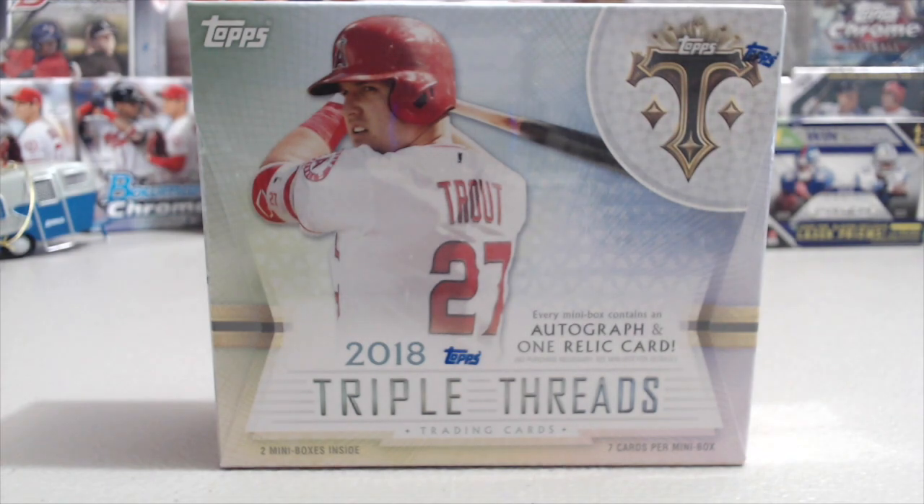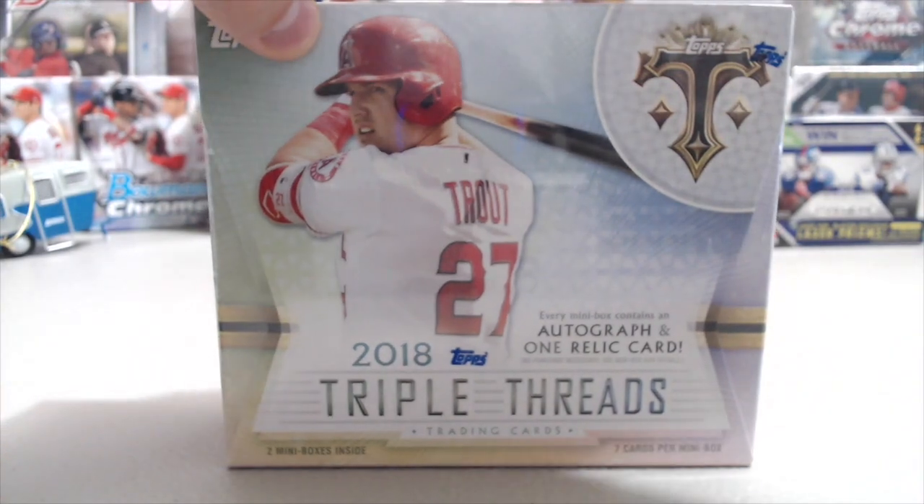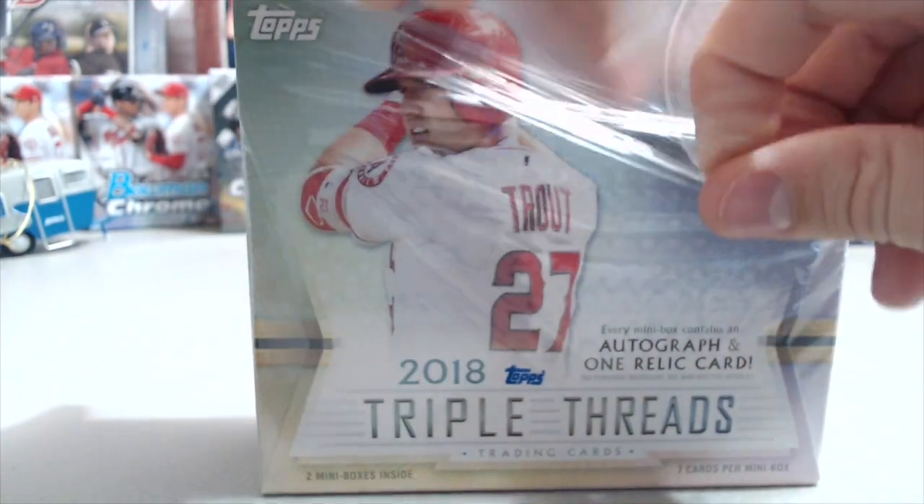Hey everyone, what's up — North Collectors here. We're opening up the brand new 2018 Topps Triple Threads. We've never opened up one of these before in baseball. We have opened one or two mini boxes and one full box in football and a blast. The cost on these is pretty high — we got this for around $190 from The Vault, so thanks to Aaron there. Highly recommend them; we'll try to drop a link to their Facebook page below.